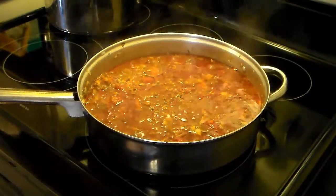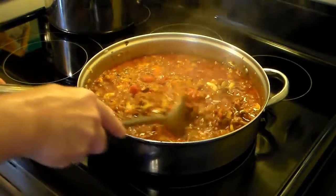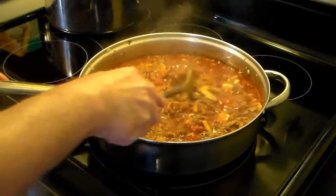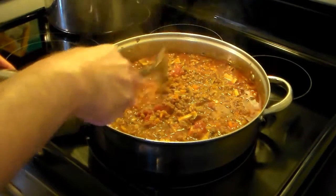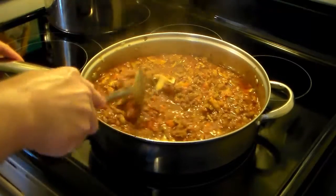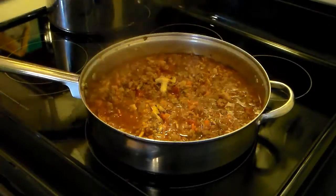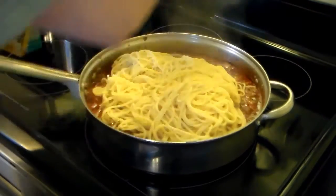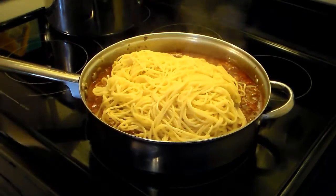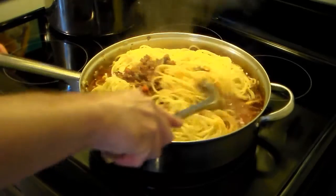My bolognese sauce is done. I went for just a little bit over a half hour, and those tomatoes cooked down so much I just went in with my spoon and broke them up a little bit. I went ahead and boiled up a pound of spaghetti, and I'm just going to dump that right here in the frying pan right over top of the bolognese sauce and mix it in. If you don't have a big skillet, you can put your sauce in a Dutch oven and put your spaghetti in there.